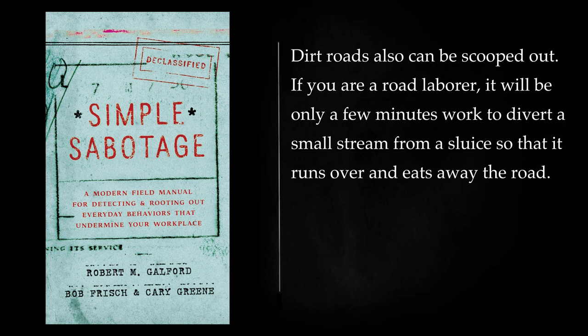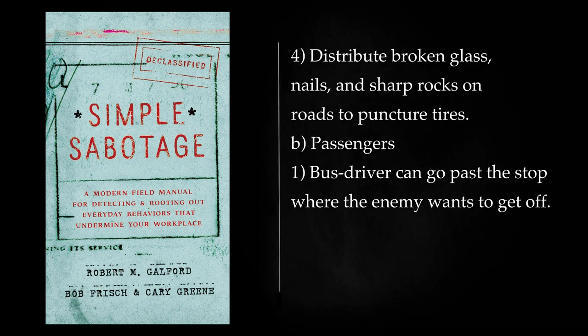Dirt roads also can be scooped out. If you are a road laborer, it will be only a few minutes' work to divert a small stream from a sluice so that it runs over and eats away the road. Distribute broken glass, nails, and sharp rocks on roads to puncture tires.